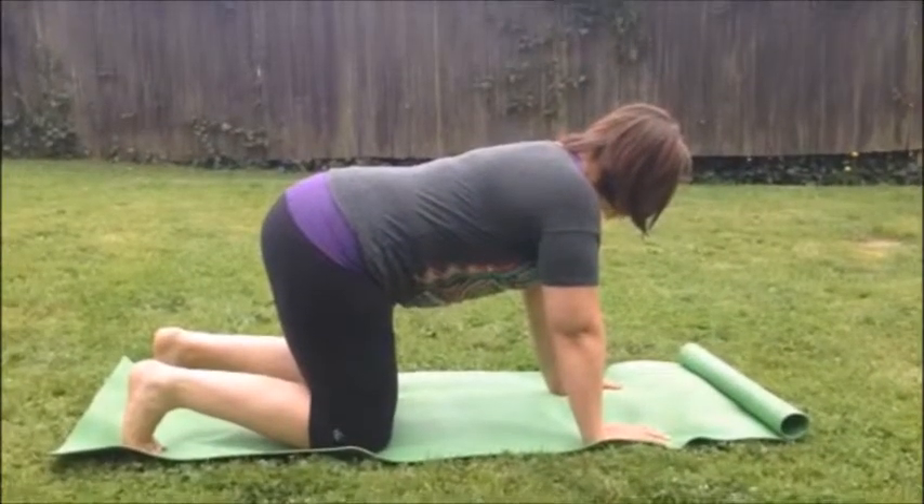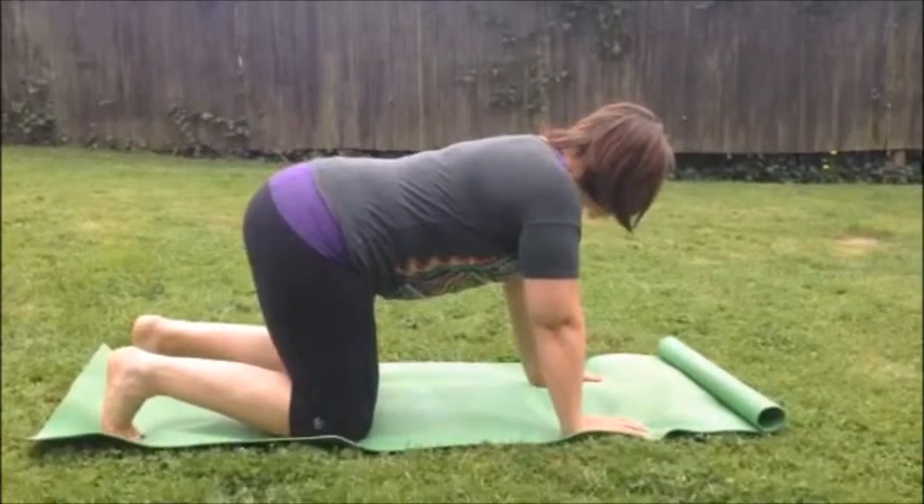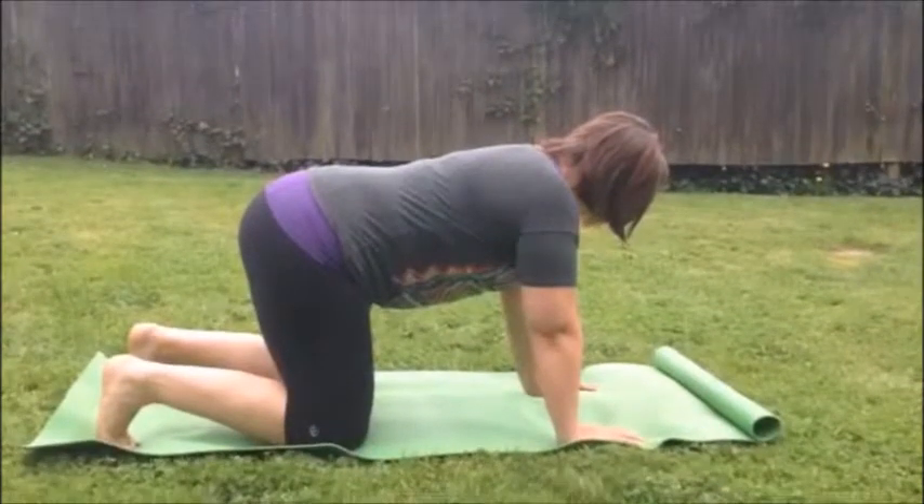Jill and Kara here. We've got a Kara's warm-up for you. This one is called the Cat Camel. This is a great exercise for your spine — it gives you control and mobility all at the same time.